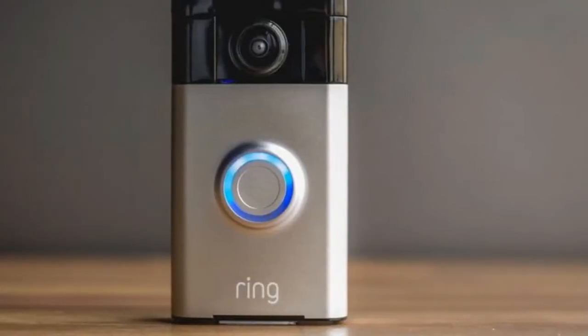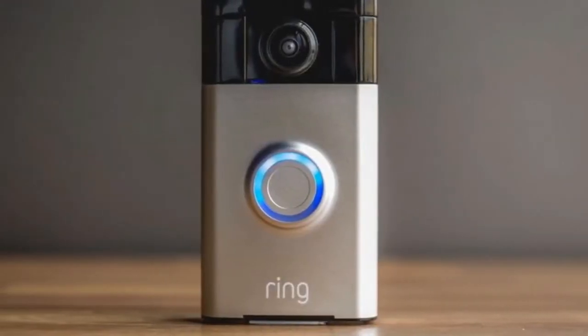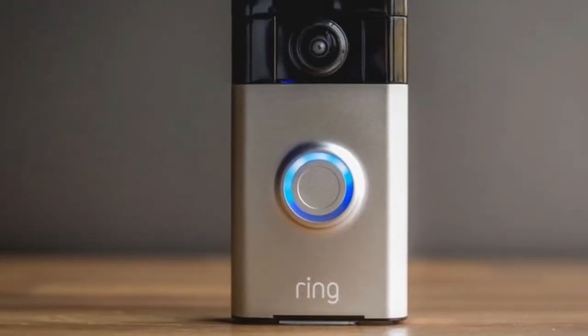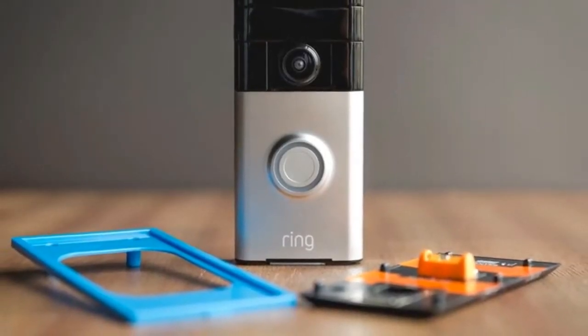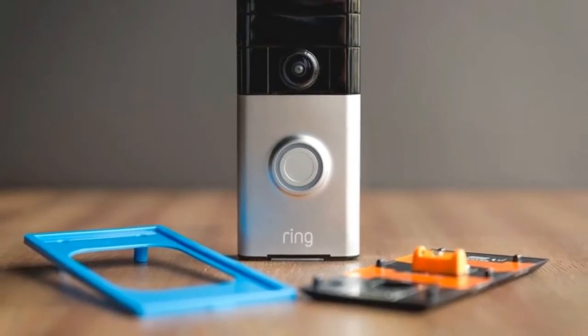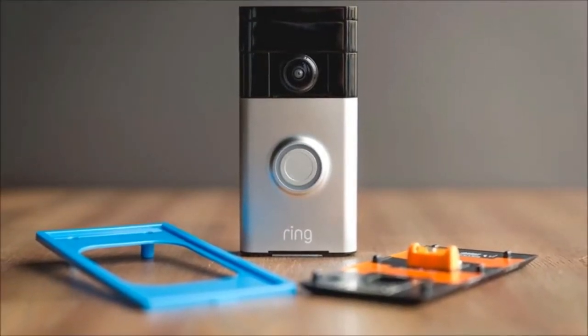The optional $29 Ring Chime or $49 Ring Chime Pro can take care of that. The Ring Pro screws securely to the house and comes with interchangeable faceplates in four colors to better match your aesthetics.